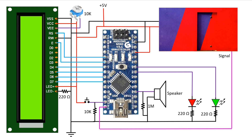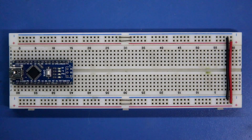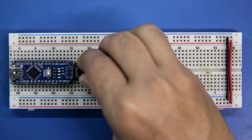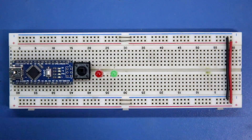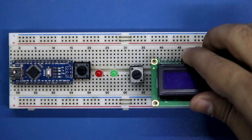So this will be our connection. Now we have to make this on a breadboard. This is Arduino Nano, the switch to change the pattern, red LED, green LED, a potentiometer for the display, and here is our display.